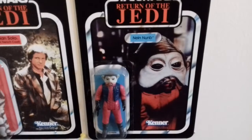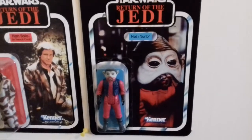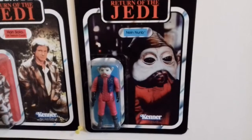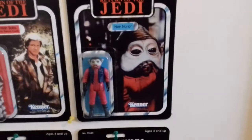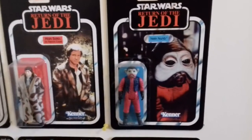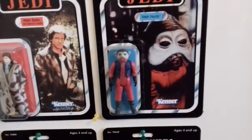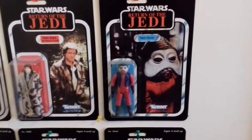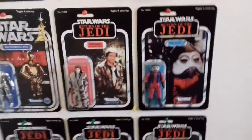I wanted to talk about this Nien Nunb here because I can tell you 100% that I owned three of him — loose. You can't even army build Nien Nunb because there's only one Nien Nunb, so it goes to show that back in the day he was probably a peg warmer. I think I got bought one by family members — my nan bought me one as well because she must have seen it cheap. It just shows you that as a kid you don't know the value. You almost want to go back in time and tap your younger self on the shoulder and say, hey — don't open it, put it away, open it in 20 or 30 years and get some cash back.